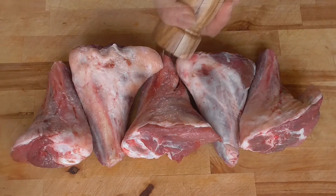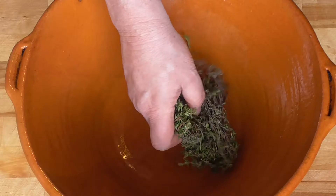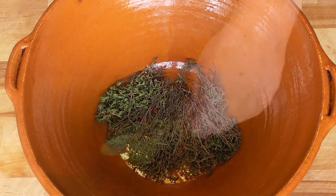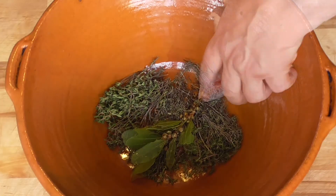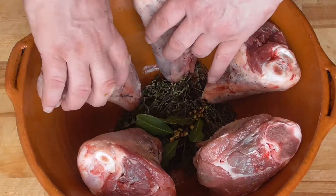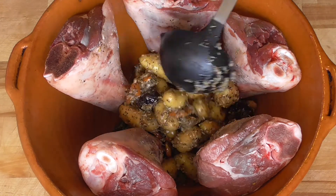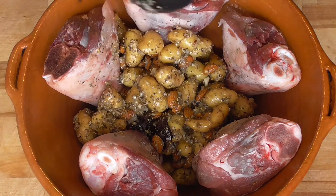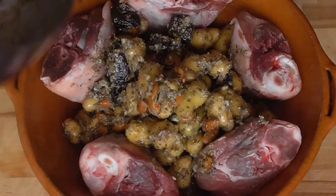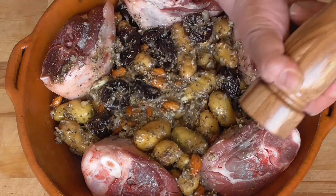The lamb shanks get a good salt and a good pepper. First we're going to put some fresh thyme in our casserole like a nice bed of herbs, then bay leaves. We're going to put our lamb shanks in and start filling with our potatoes. Some salt on top of the lamb shanks and pepper.